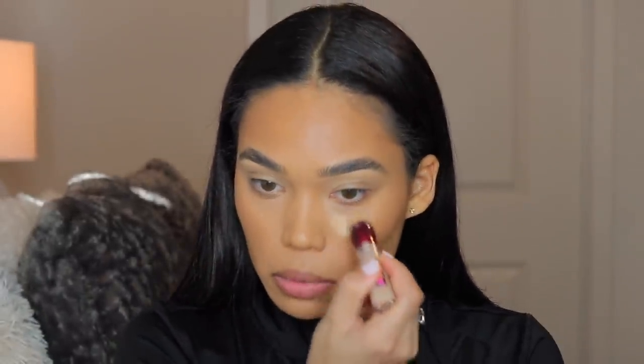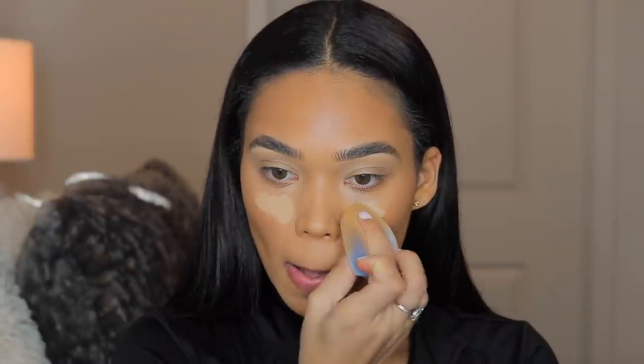I went ahead and blended that out and I really like this shade — you know I love an orangey, bronzy shade for my cream contours. Now I want to brighten up the under eye a little bit, so I'm taking the Maybelline Instant Age Rewind Concealer in shade Sand Sable — I'm sure you've seen this plenty of times on YouTube. I'm just going to highlight a little bit with my sponge.